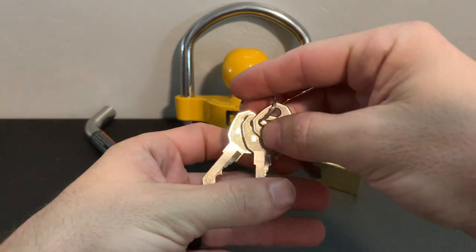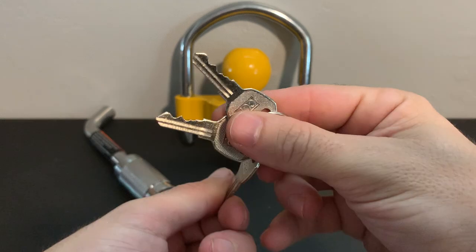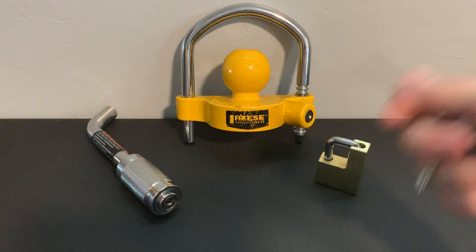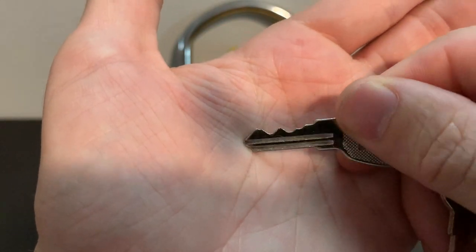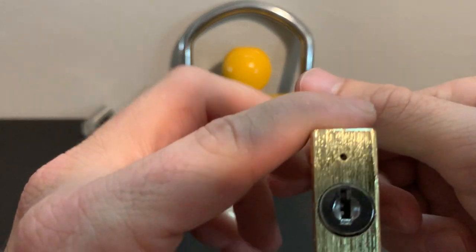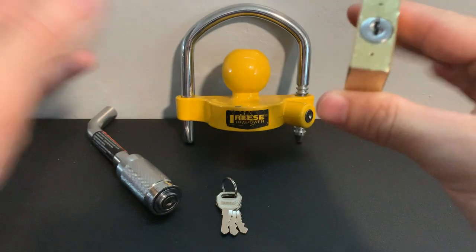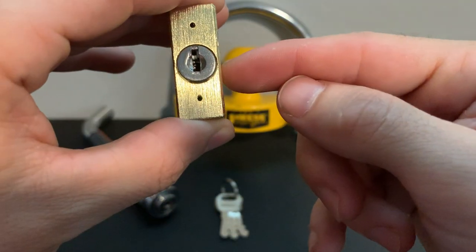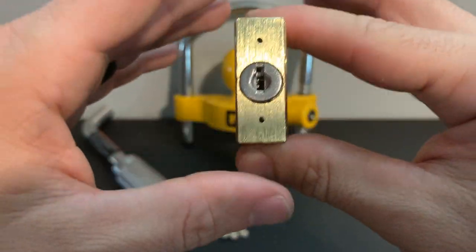It does come with three keys, which is impressive — most locks at hardware and auto parts stores only come with two. All three locks are keyed alike, so you could put one key on your keychain. But when you look at the bitting, it doesn't really matter, because these are wafer locks — which immediately means this is not a secure lock. The second you see those little wafers, you know it's not like a pin tumbler where you have to pick pins to a shear line with security pins.